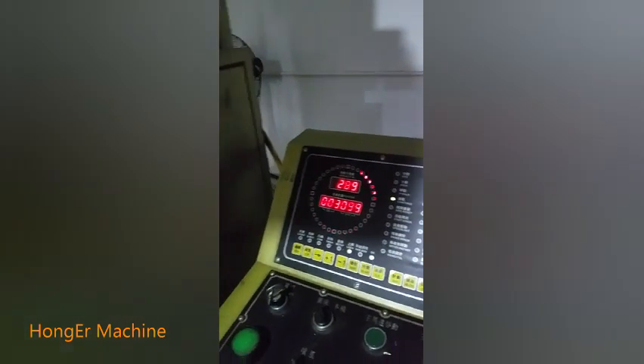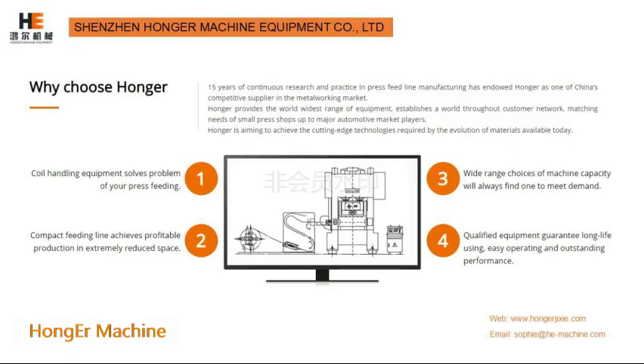How to choose the suitable solution? Just send us your inquiry details. We will analyze it and give you the best offer. Thank you.